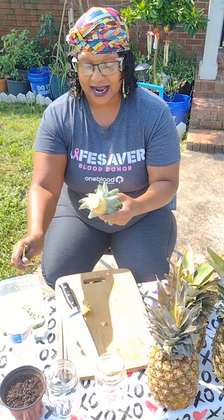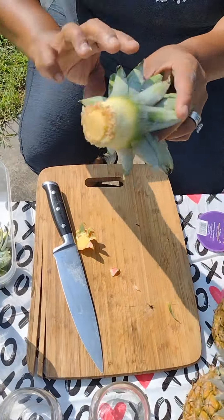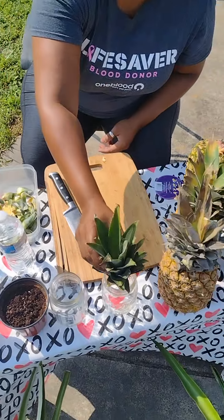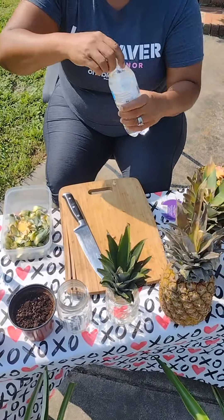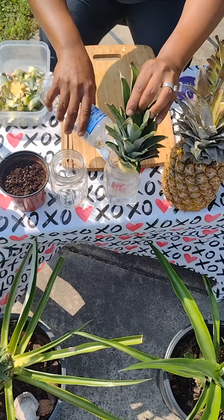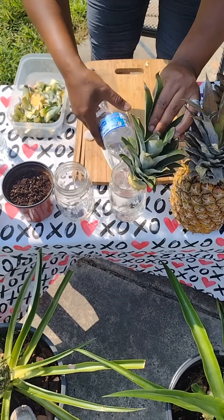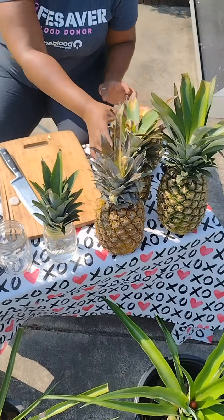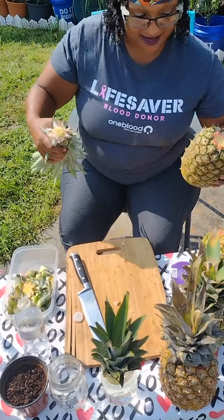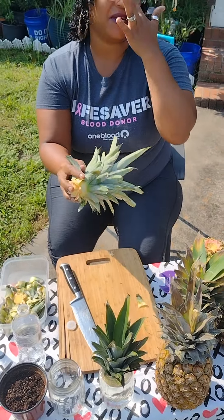So if you can see here, you have these little roots. What you want to do is get your pineapple, take those off, put them in a bowl, put those in your compost, put it in a cup like that. You want to place this on the windowsill and fill it up with some water.